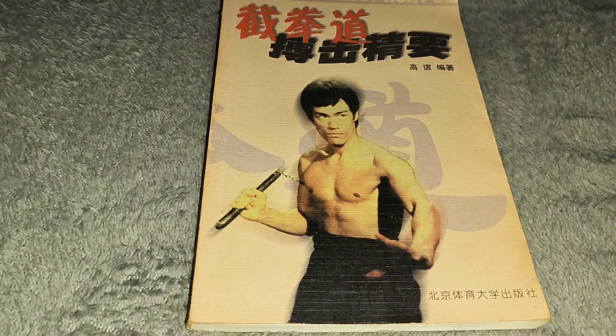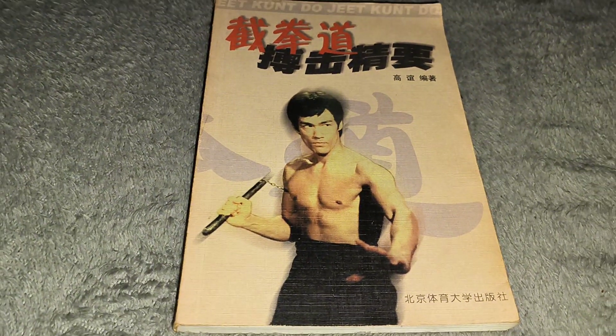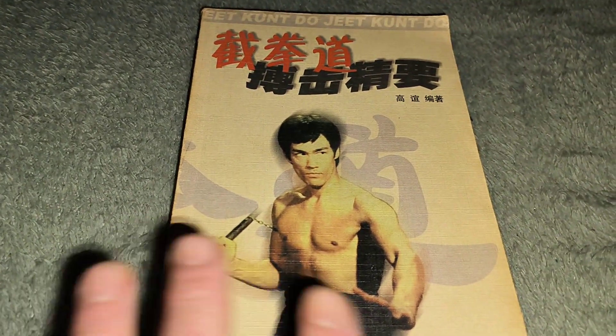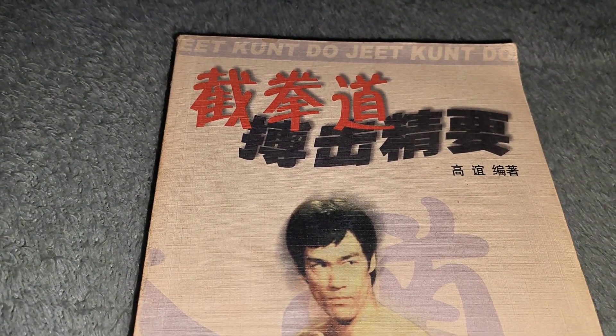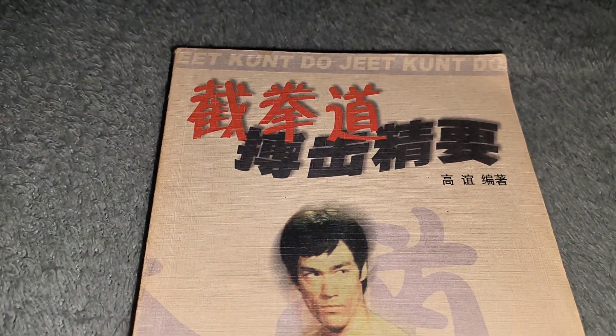I'd love to know if anybody else has got one. It took me a while to notice it. When I got the book it was amongst other ones that I picked up. Then I read the top and I went, no, I'm sorry, that does not look right at all.